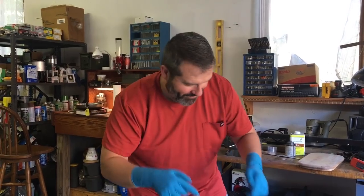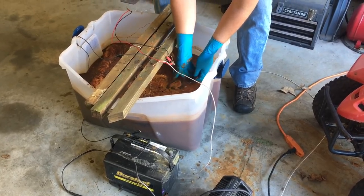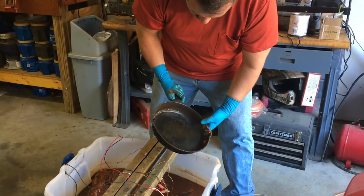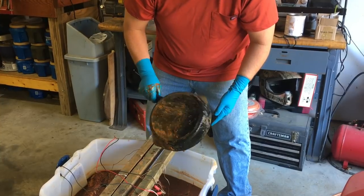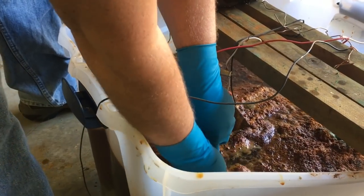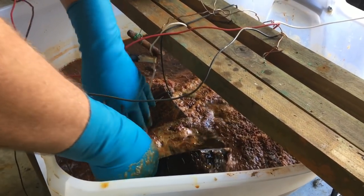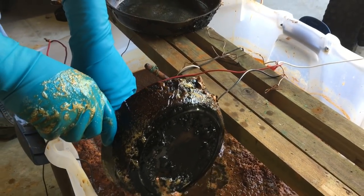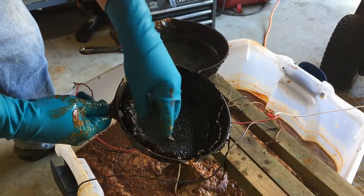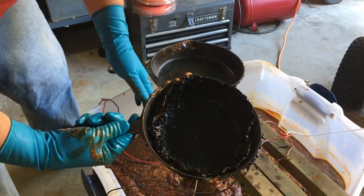Here's the big reveal after three days in the e-tank. Wow, you can really see the cleaning this time. That's the number eight gated pan, and here's the number five. Look at what happens to that gunk over a three-day period — you cannot beat an electrolysis tank. Looking great! Let's go inside and do some scraping to see what we come up with.